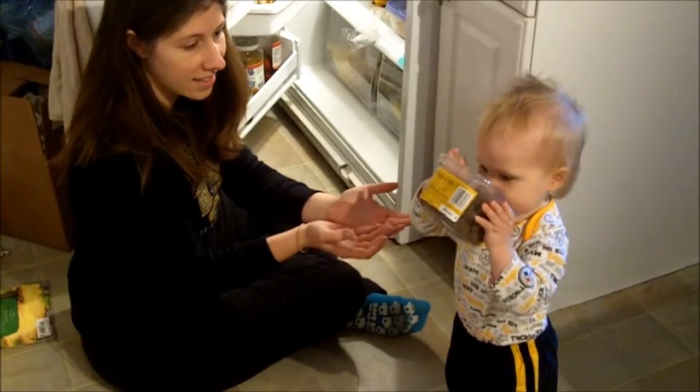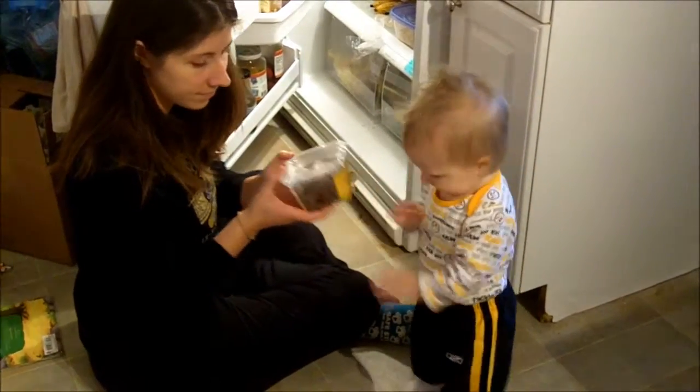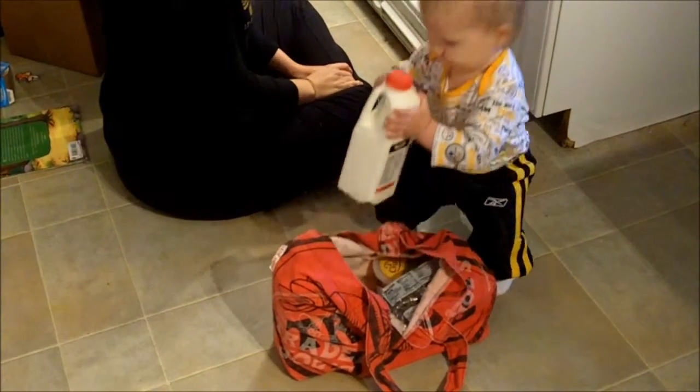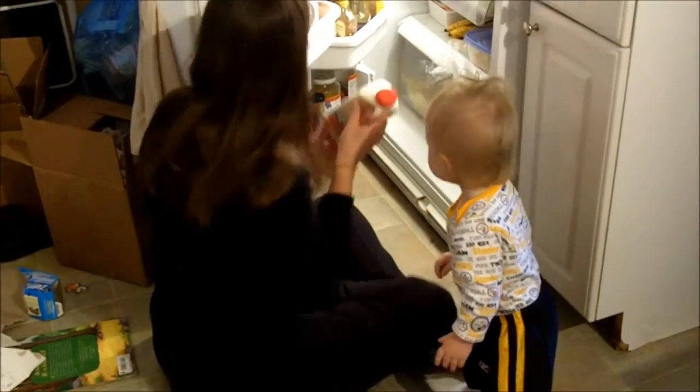Can you shake? Yum. Okay, thank you. What else? Milk. What else do we have? Milk, yeah. Put that away in here.